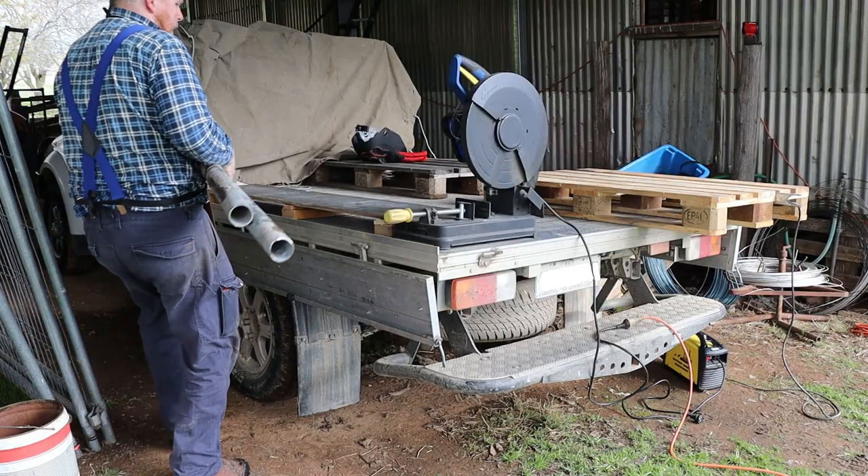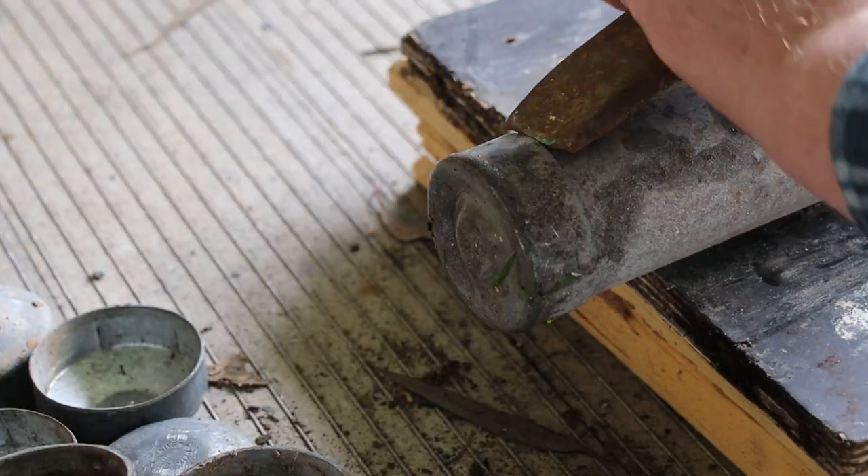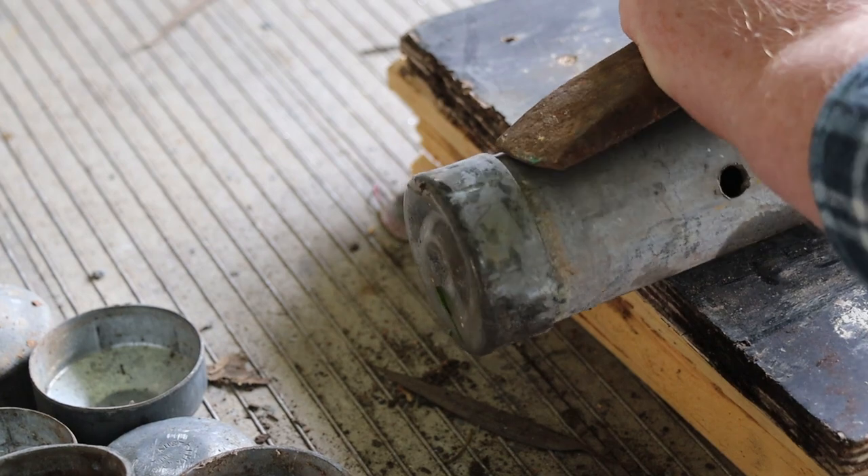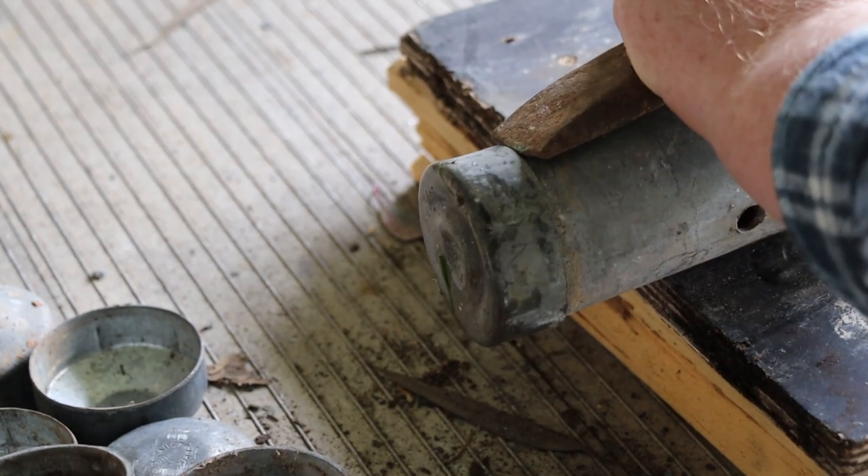I'll be using the back of my truck as the workbench today. I'll start by removing any end caps using a hammer and chisel. We'll save these caps because they might be useful later.